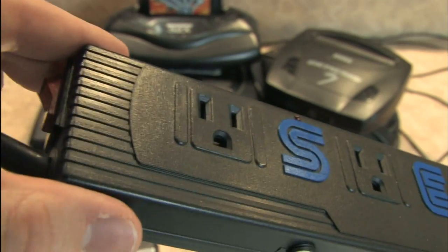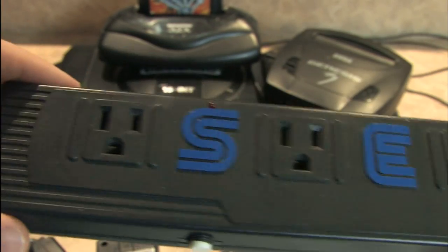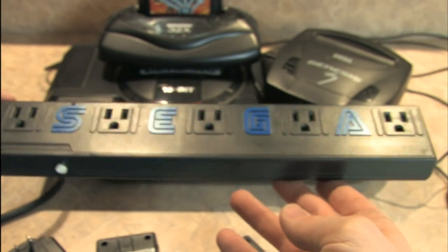This amazing piece of equipment was loaned to Classic Game Room by Bryan in Renton, Washington. Bryan, I think I can speak for all of us when I say thank you.